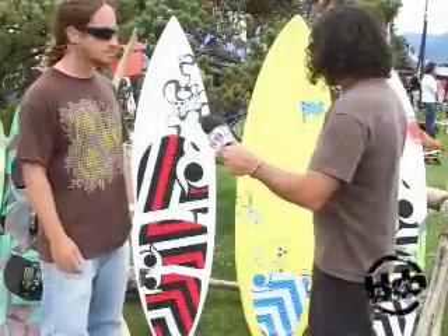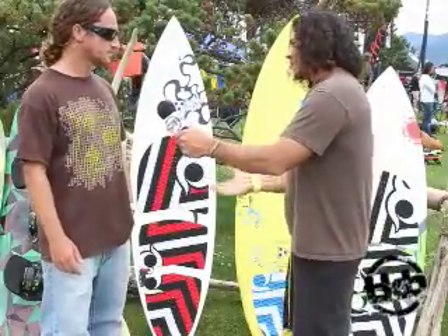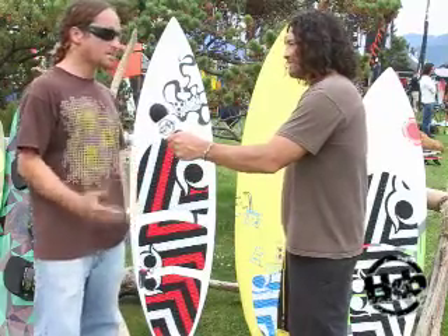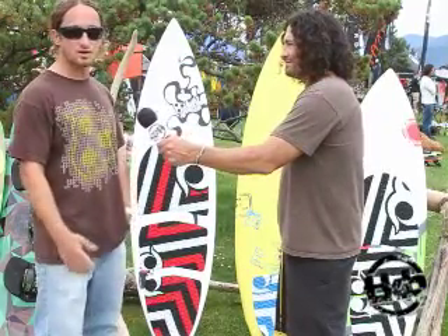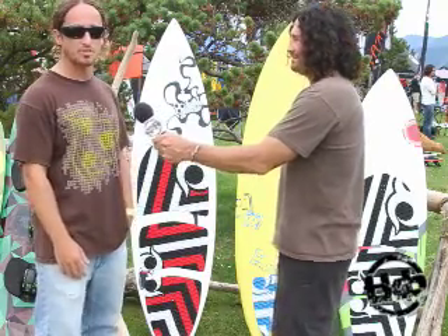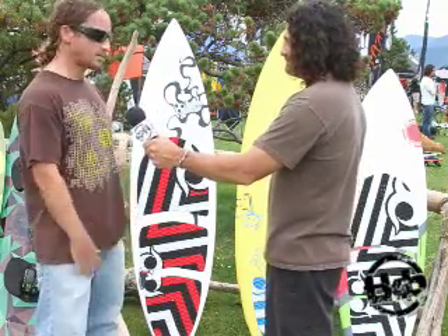So with all these boards this year, you guys have got a new shaper. Talk a little bit about them. Don't know much about him, I've met him a couple of times. Sean O'Donis from Maui. He's our new shaper, a good friend of Lou's, and got on board beginning of the year and came out with these wonderful designs.